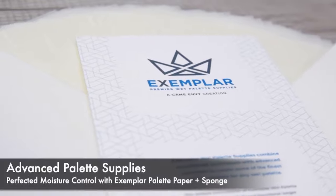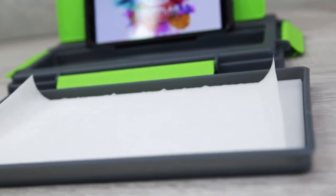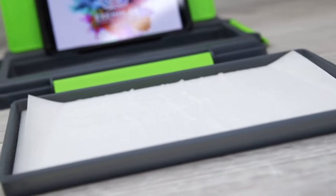I don't know about advanced palette supplies, but the paper works well, the sponge works really well, they stay hydrated and they keep your paints separate — what more could you want? You get 50 sheets in a pack and two sponges. Nice.